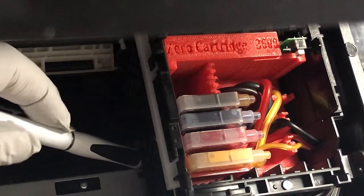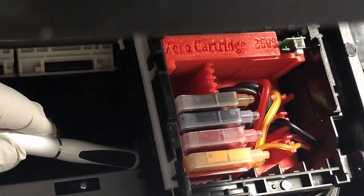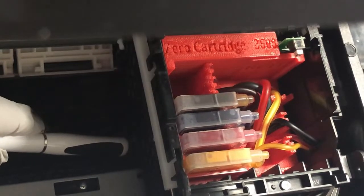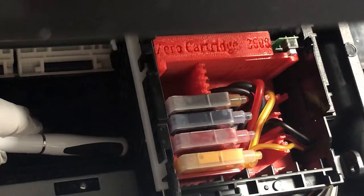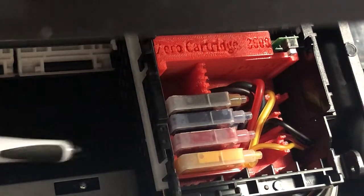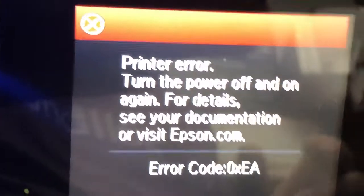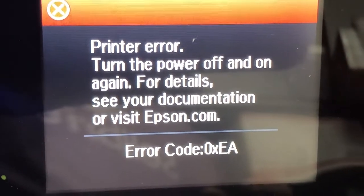I'll just jam a pen here. Now I'll turn the printer on and you can see what happens. You can hear a noise immediately, and you get printer error 0xEA. So now you can see what the problem is — something is jammed.